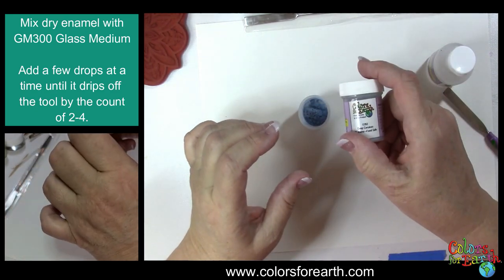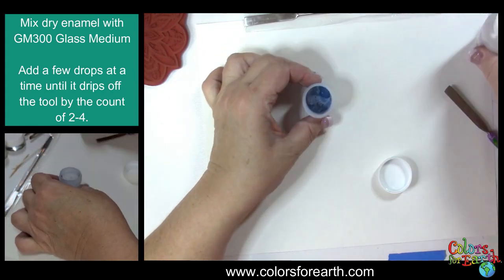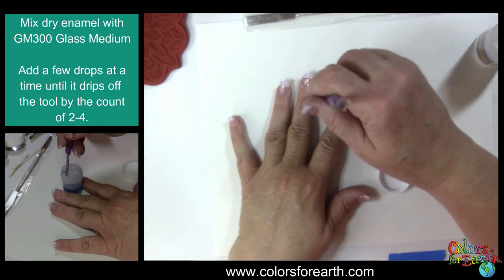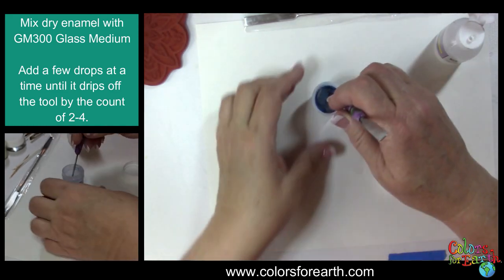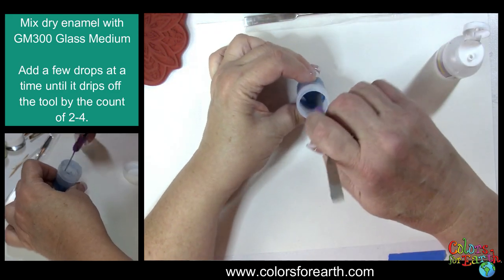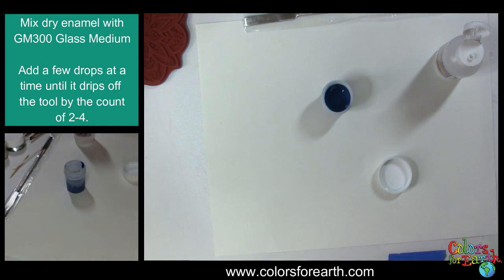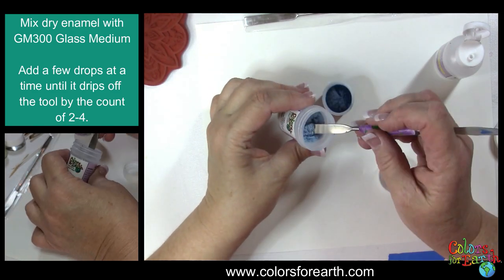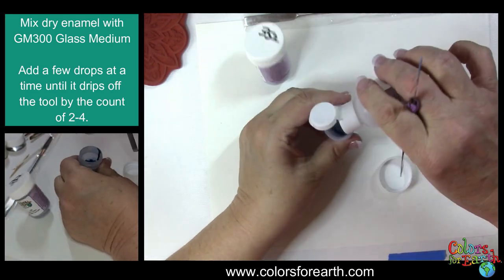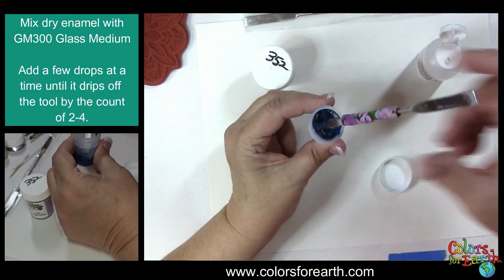This particular one is a half ounce — deep cerulean. Then we have our glass medium that we mix with. I'm going to add three or four drops of the medium and then stir. Add a couple more drops — until you're familiar with how much powder to how much liquid. I'm going to put some more powder in because I want to be able to show you the drip test. Add more medium and mix — you can see how dry that is.